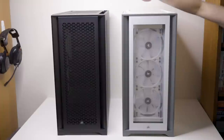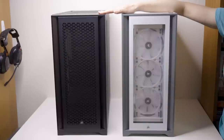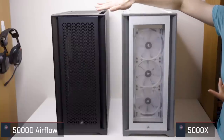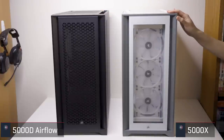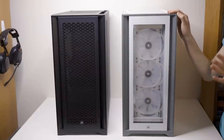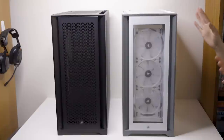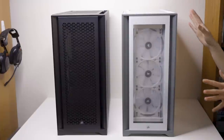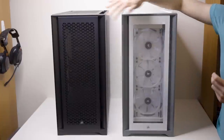Before we move on to showing the interior of the case I just wanted to show a quick side-by-side comparison of two of the models. On the left here you have the 5000D Airflow, the model you've seen for most of the video so far, and then on the right we have the 5000X, which is the slightly upgraded version. Not pictured is the 5000D standard model — that's just all solid panels. These actually are the same case: same height, same chassis, same everything. The only difference between the three models is that the panels are a bit different.